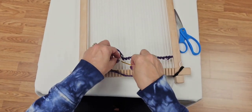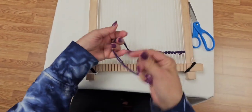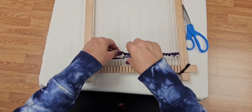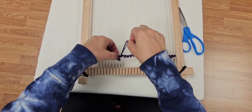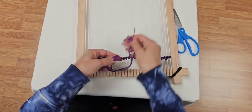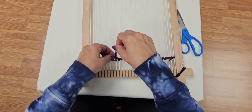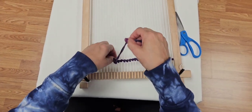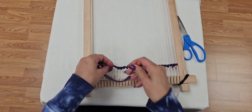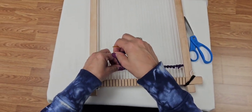It sounds silly, but before you go to do your first piece, take some practice threads. You don't even have to waste your expensive warping threads — you can use a cotton cording like what I'm using, something thicker, just to get your hands into the motion. Get into the rhythm of warping, then grab some yarn and practice this stitch across the bottom.